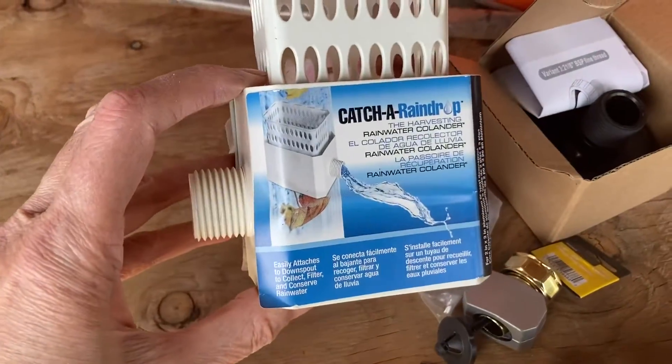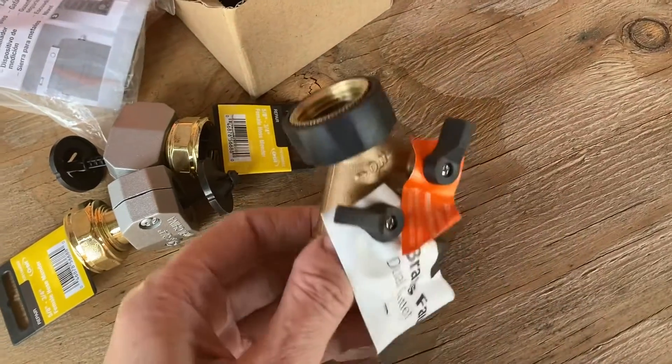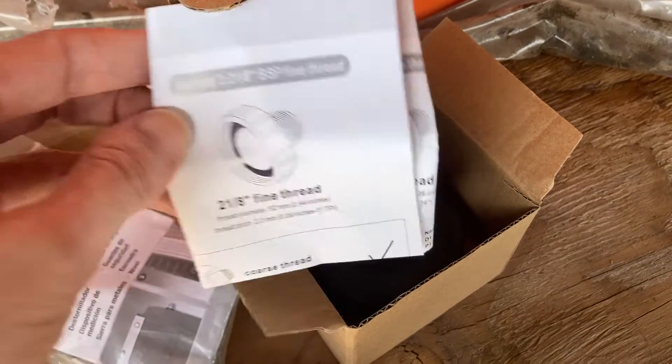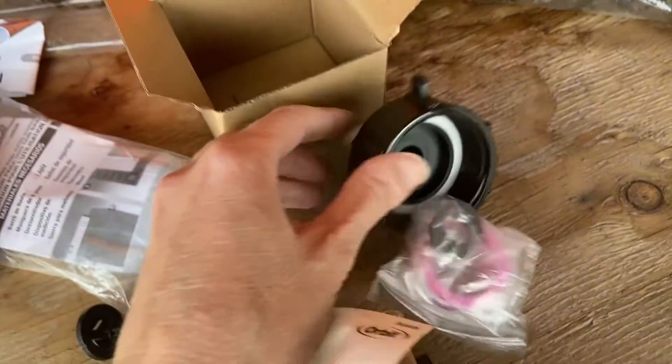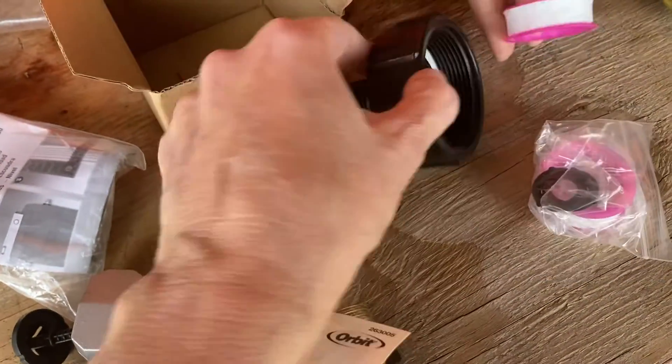The pieces we needed to buy are this 'Catch a Raindrop' rain gutter diverter, some female hose repair fittings, a hose Y adapter, and this IBC-to-garden-hose adapter. You need to make sure that you get the right size for your IBC tote — the threads come in different sizes, so make sure you get the right size: coarse or fine.